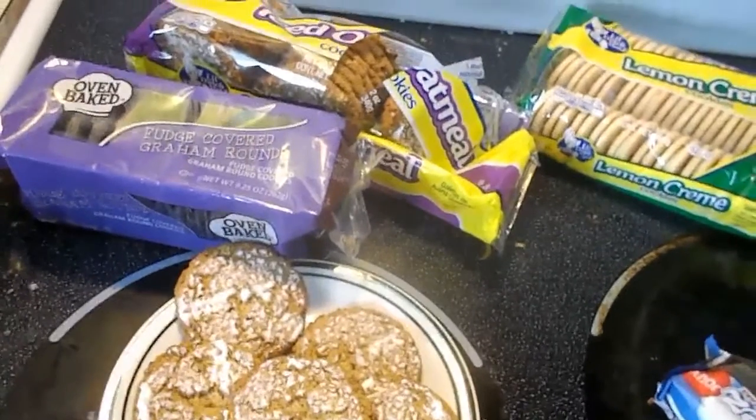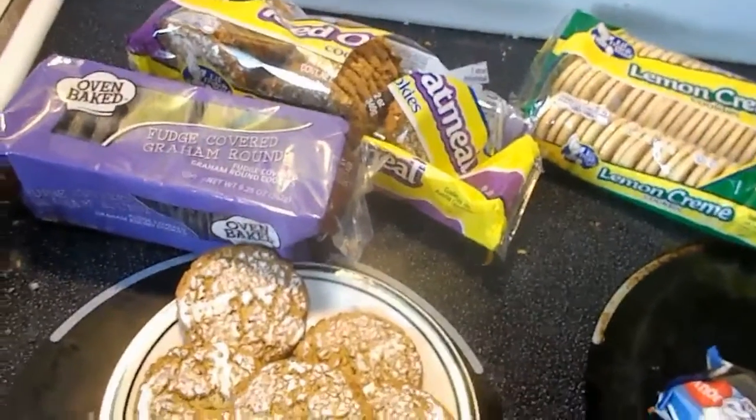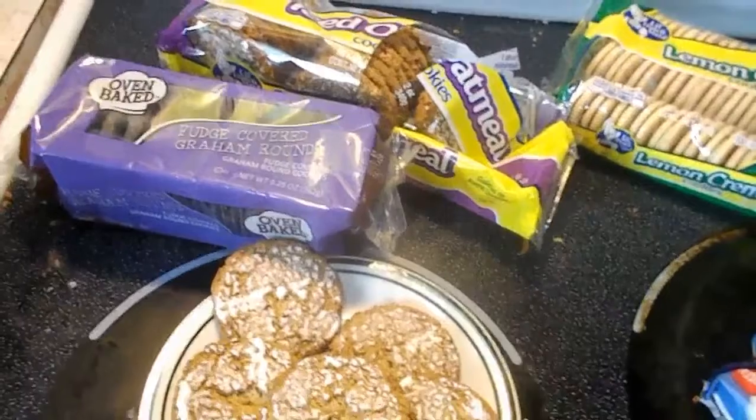Guess what today is, people — April Fools! From that cheap guy, have a nice day. Make sure you subscribe.